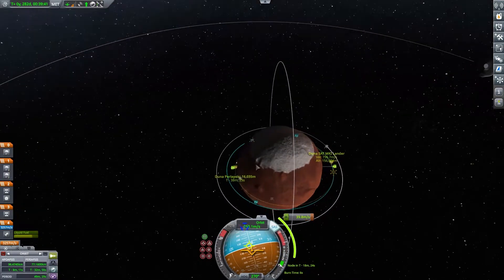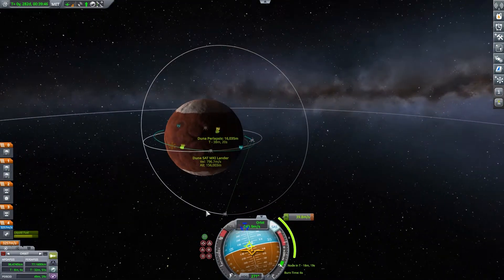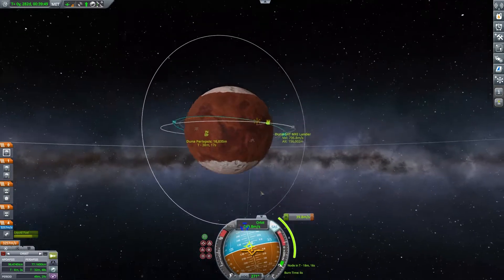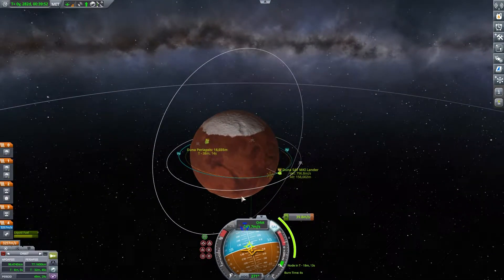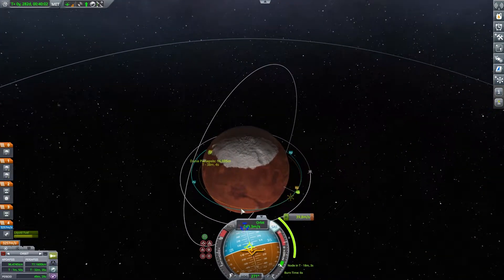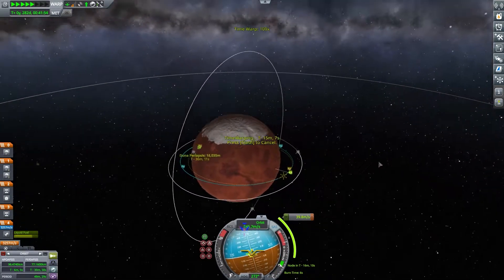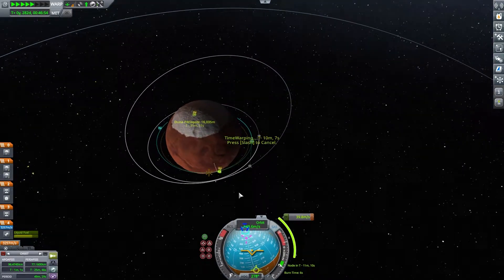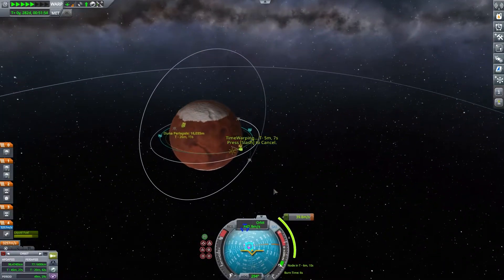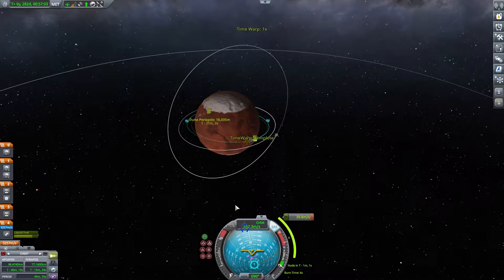Everything is in place. By the time we get here, this satellite — we should still have line of sight of that sat hopefully. I did a quick save here. Let's warp to the next maneuver. Yes, we are going to have a connection — very very nice. Three-second burn.